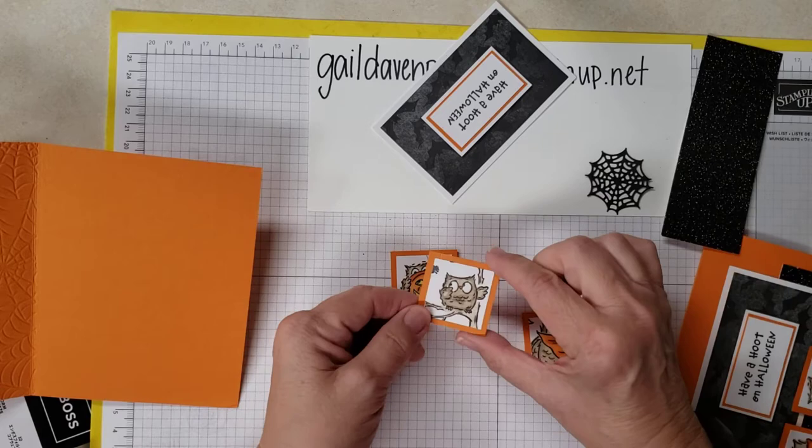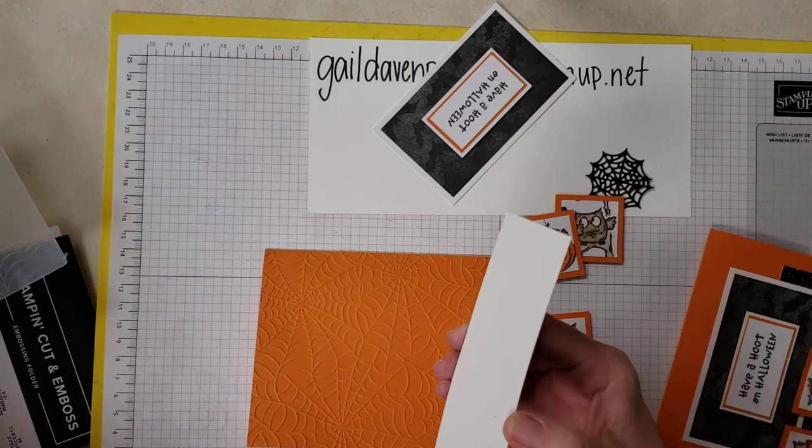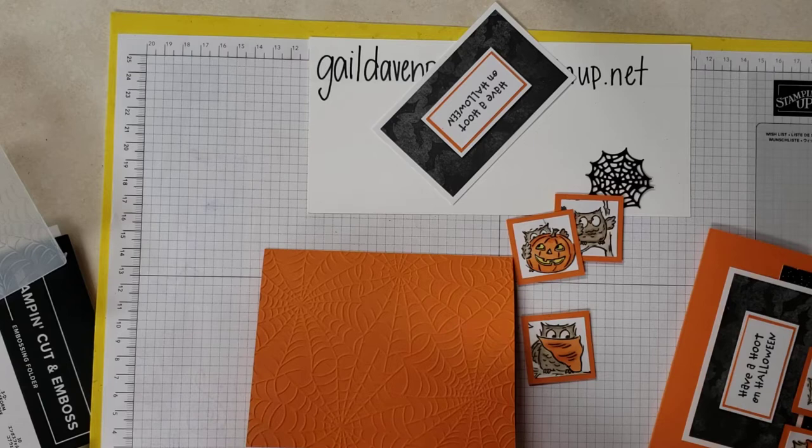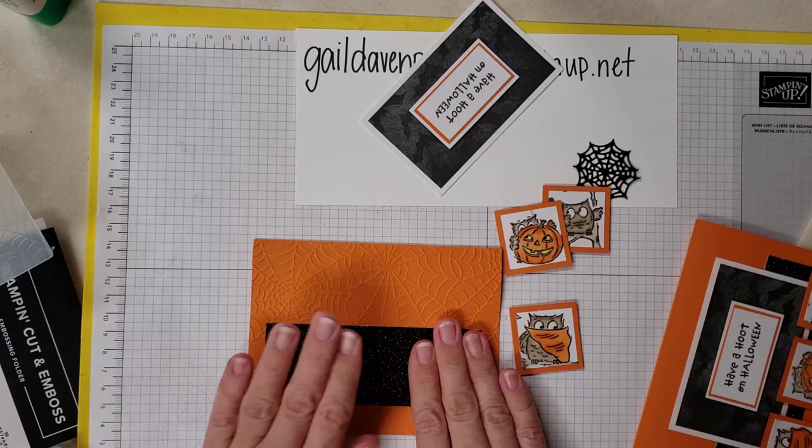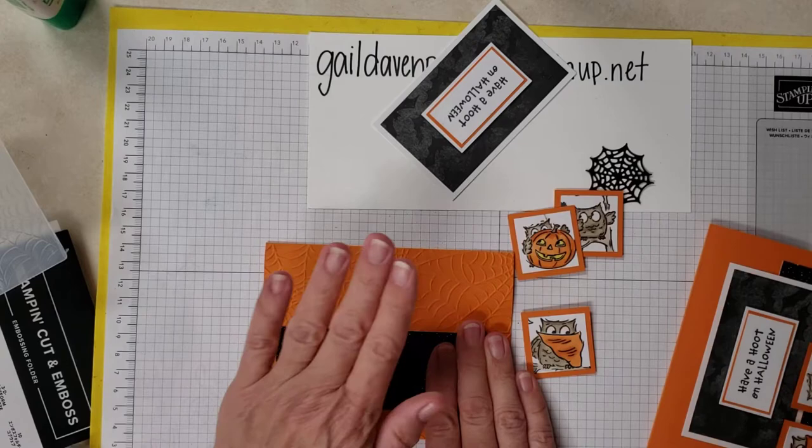Before we do that, though, we're going to take a piece of our black glimmer paper. I'm so glad that this is back — I love this stuff, I was thrilled that they brought it back. I'm going to put it right about here. You really want to use Tombow, not just for the wiggle room but because you really need a good adhesive when you're pasting something onto a surface that has been embossed.